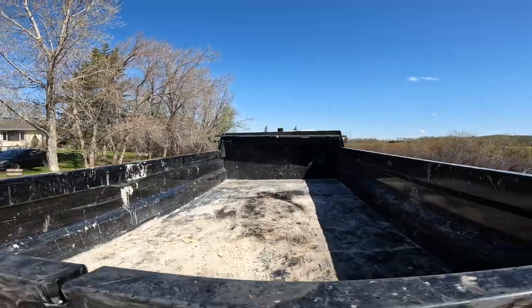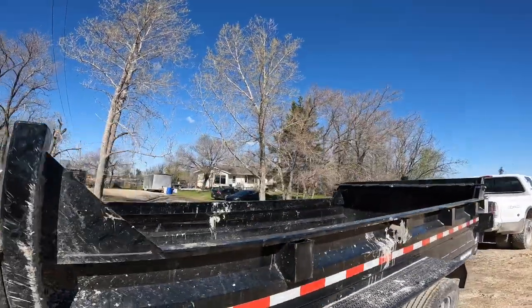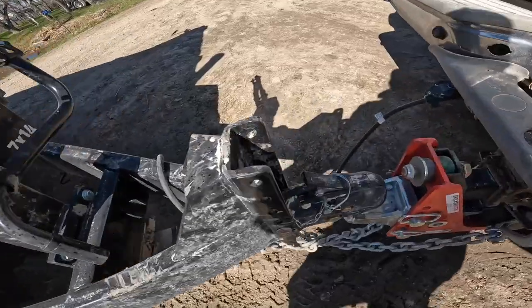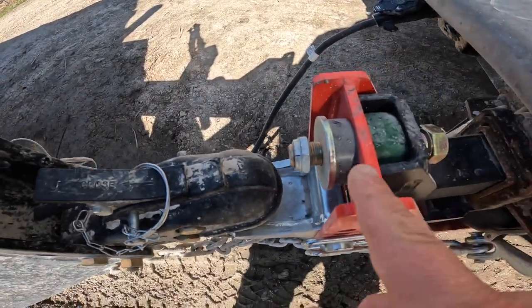We are heading to get some sandbags — we've got to clean up my mom's place and my sister's place along the river. Their place almost flooded this spring. We're using this Sure-Trac dump trailer, 14-footer. I want to show you guys how this Shocker Hitch works, so let's get to work and go get those sandbags and test out this hitch.